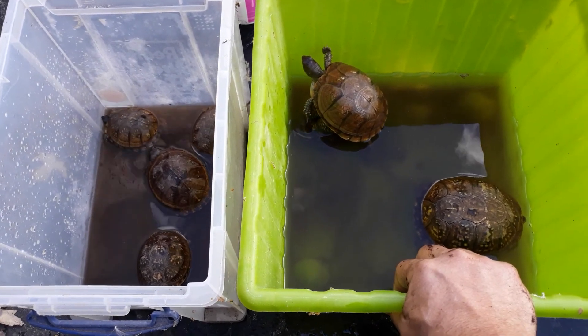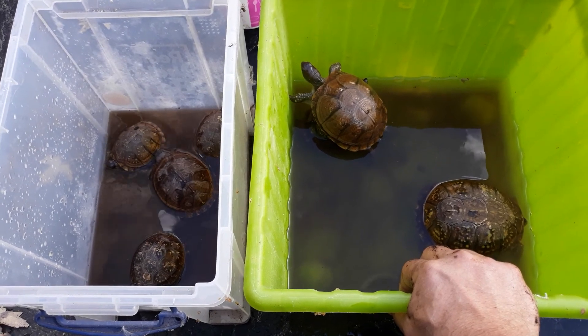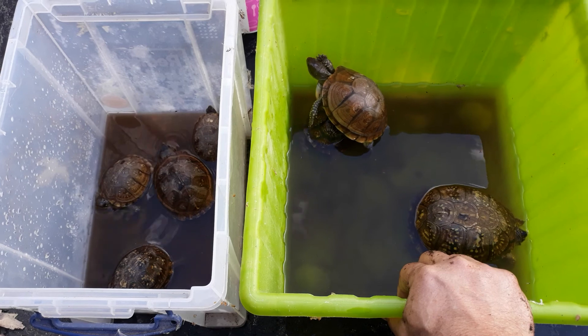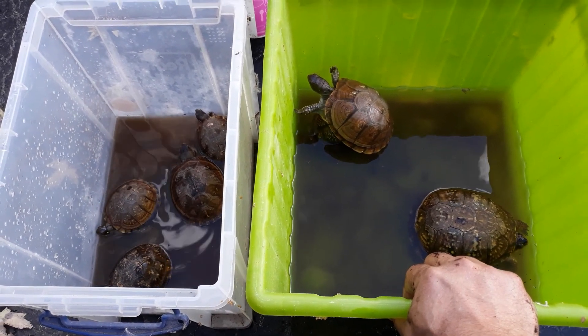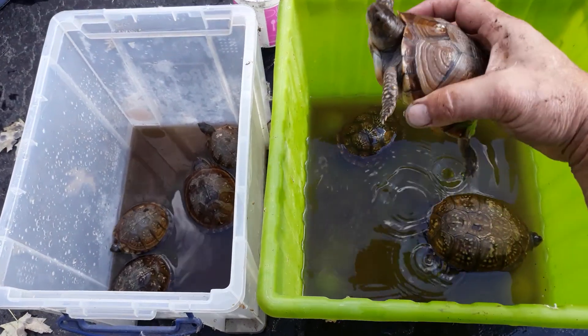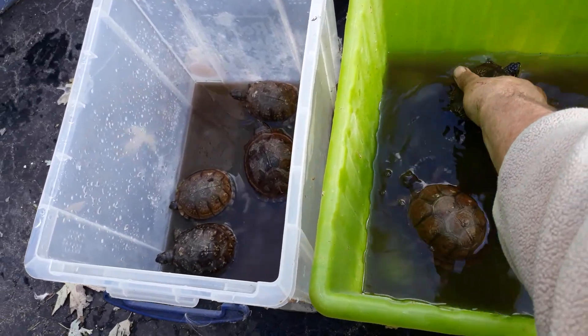Here's my issue with box turtles — I don't think anybody should own them, to be honest. They should not be kept inside; they just languish inside. They need to be kept outside where they can forage and live as natural a life as possible. All of mine are rescues — babies I hatched out years and years ago.